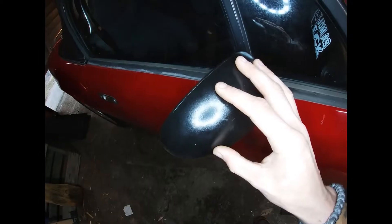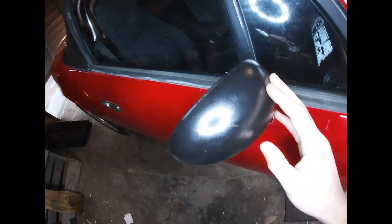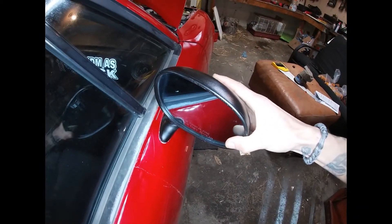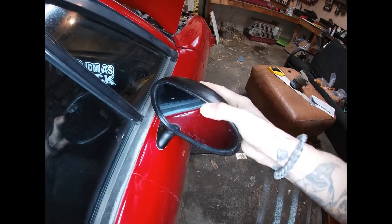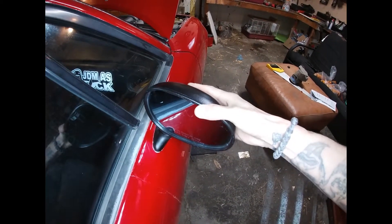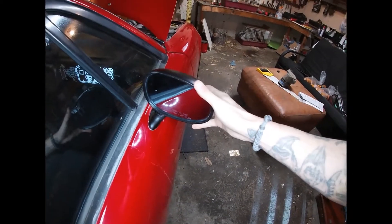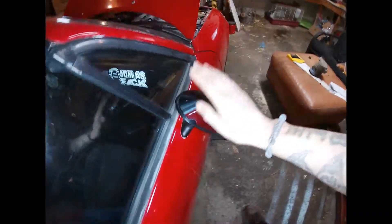I painted them and put a couple coats on. As you can see, these are functional, so these aren't going to snap off, which is nice. I got that done.